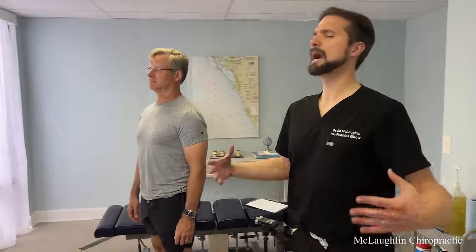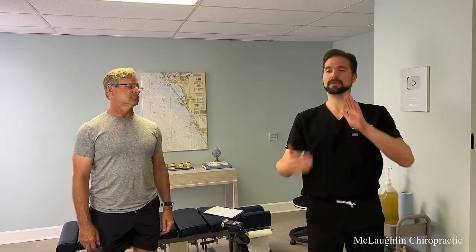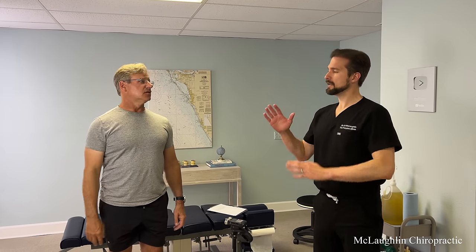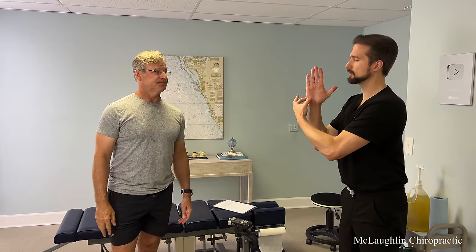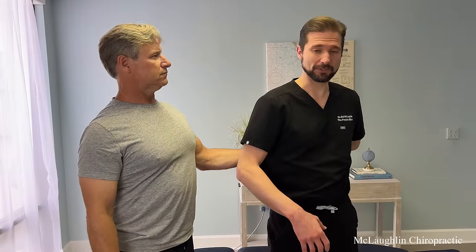Chiropractors get so focused on getting the ear back, but we don't want military posture either — we want the ear over the shoulder with a curve in the neck. The military neck still suffers from the ladder effect where all the weight beats up the lower neck. If it's just straight, we still damage the lower neck. You have a pretty flat, straight neck right now. The arch allows weight to be evenly distributed, so the loss of curve is causing too much stress to go on the lower neck.